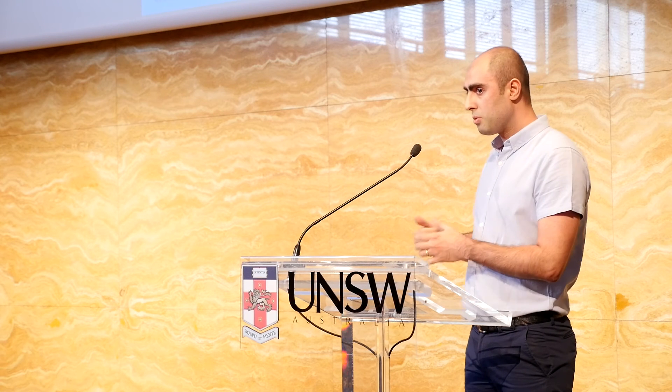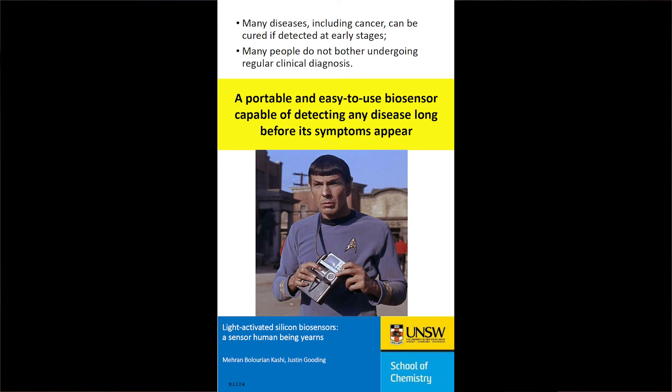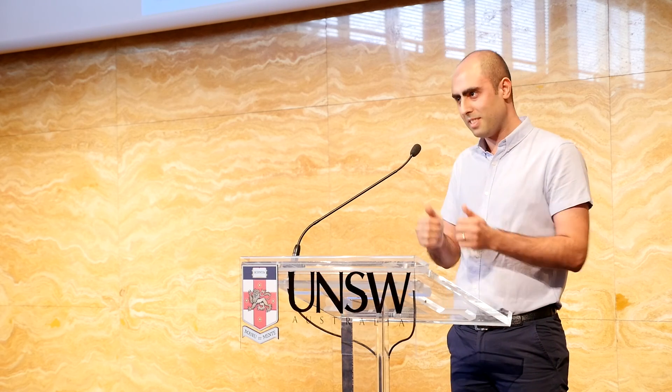Remember how Spock could detect anything with a tricorder? This work is going to make that into reality. And at the moment, I'm studying the effect of gold nanoparticles on my silicon. Thank you very much.